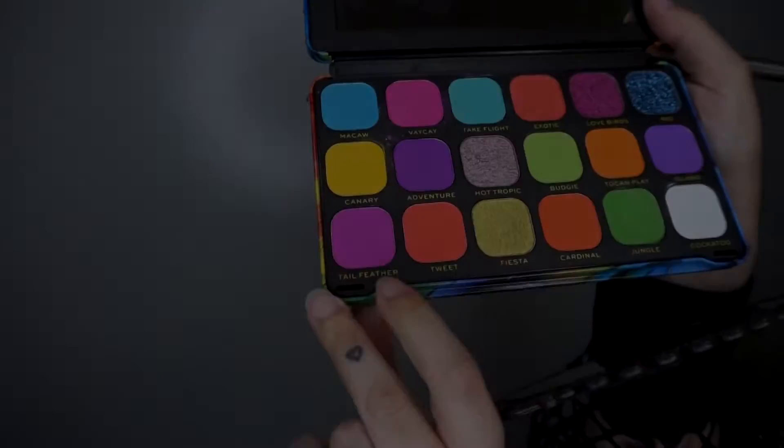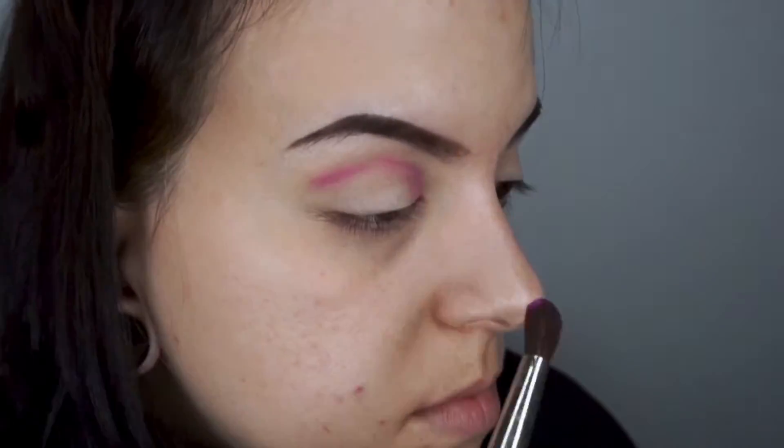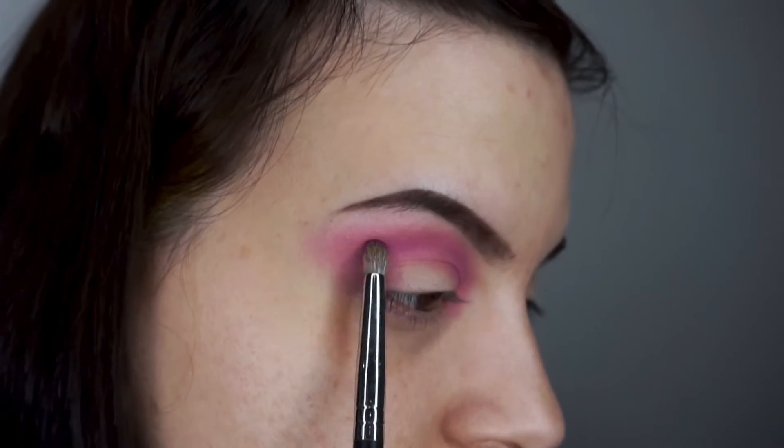The eyeshadow palette I'm gonna be using today is the Makeup Revolution Birds of Paradise and this is full of neon colors and I love this palette. I'm starting off with this really pretty purplish pink shade and I'm creating a halo effect, going to the inner corner of my eyes, the outer corner and the crease.